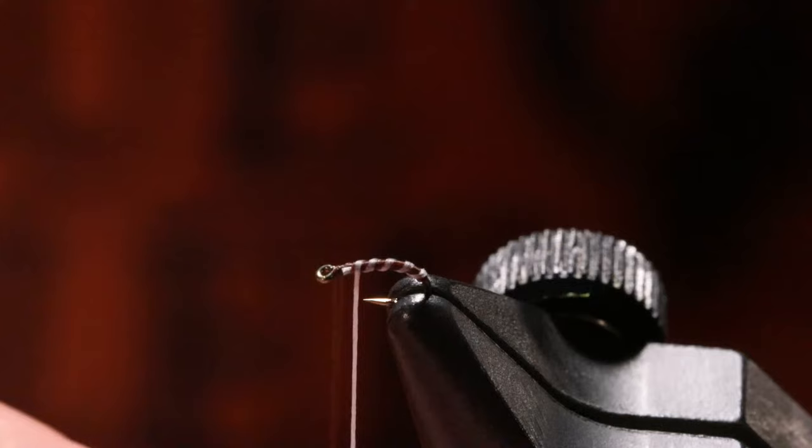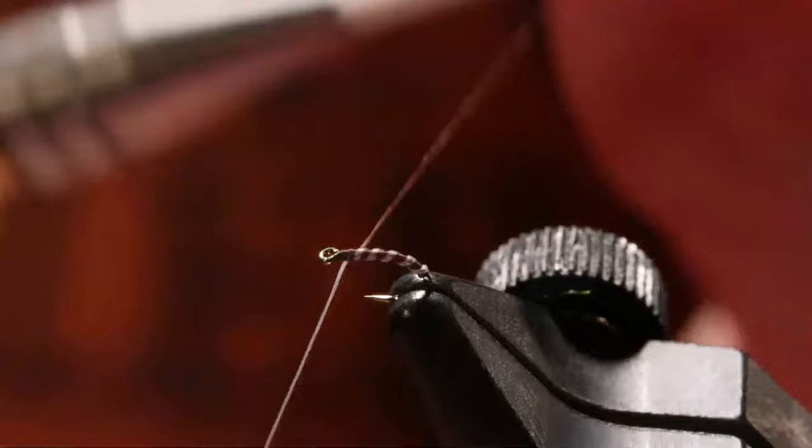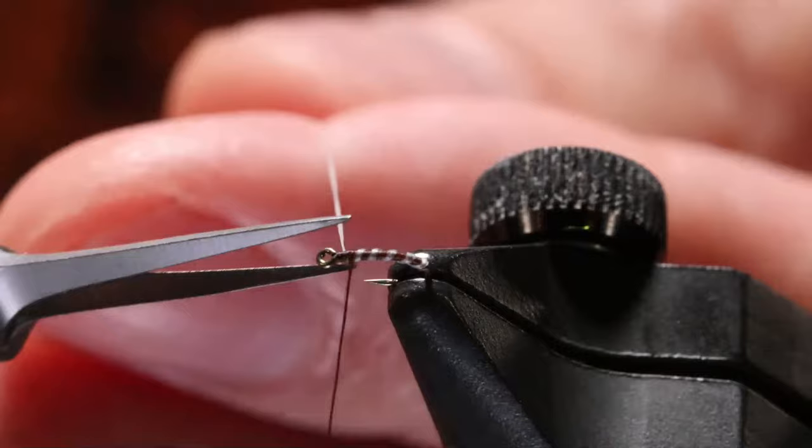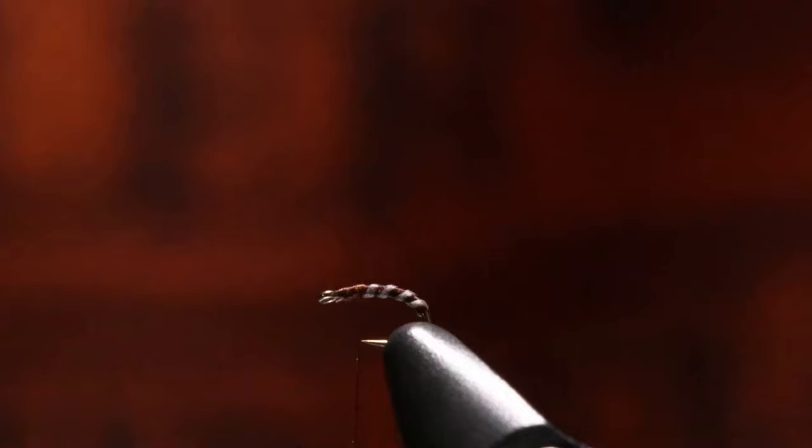For a long time, getting this right was what I had the hardest part with. I'm going to cord up my Classic Wax thread — dark mocha brown — a couple of wraps in here. Let's get back to see how that looks. And remember, that's a 26 — that is teeny teeny tiny.